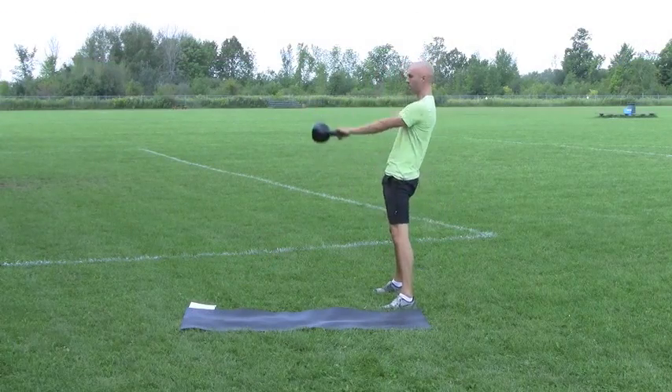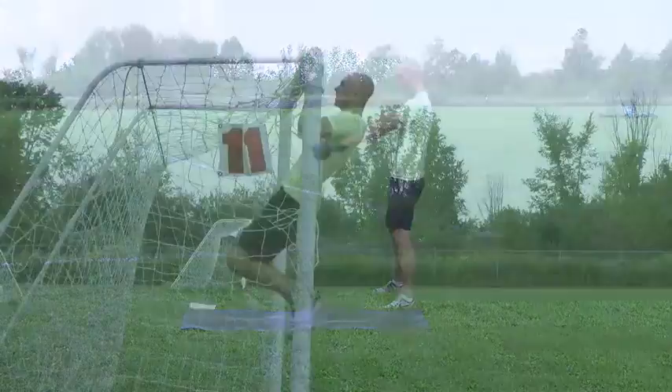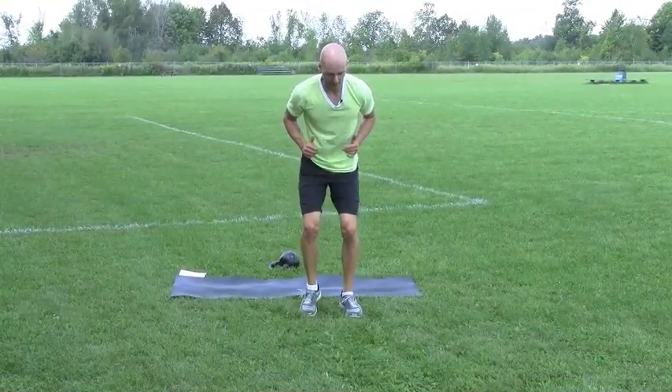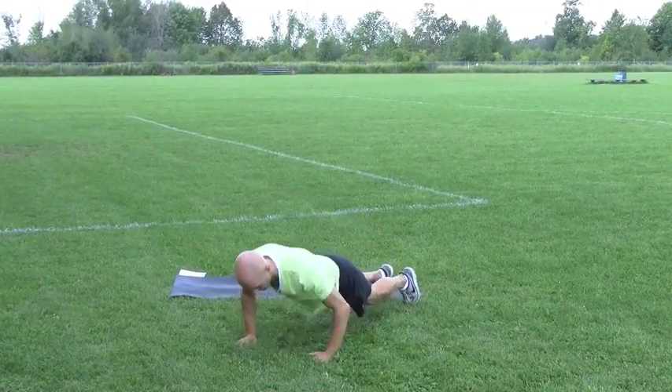Feel the muscles in your abdominals working as the knees come in. All right, well done, shake that up. I'm going to give you a couple seconds to make your way over to the chin-up bar.